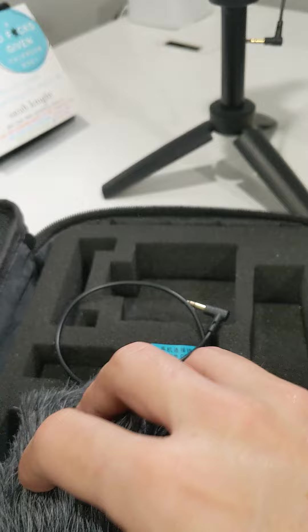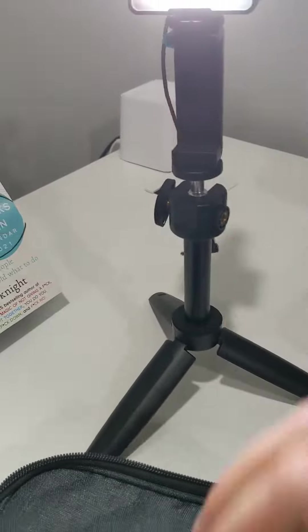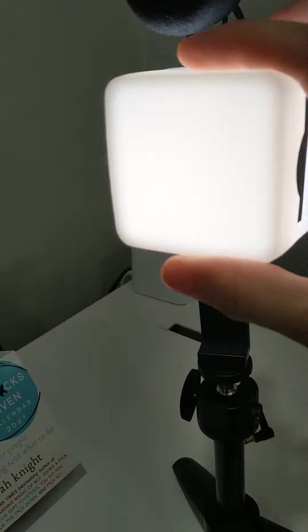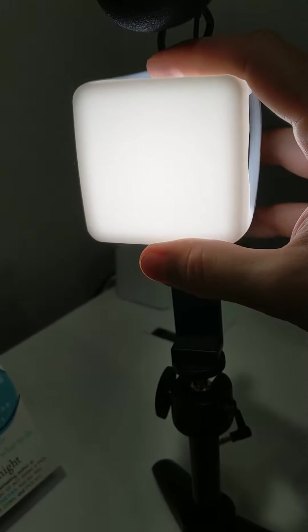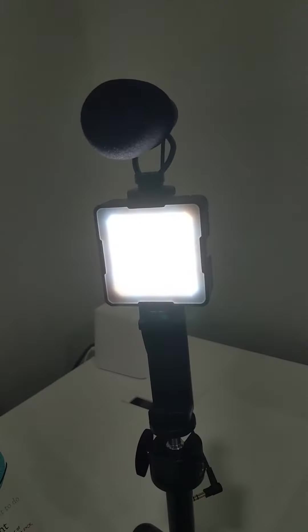This is another cord that's needed. And then it also does have this cover — I haven't put it on yet but it's like a diffuser, just to kind of even things out a little bit if you need. It clips over the back there.